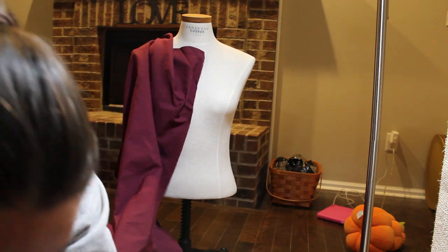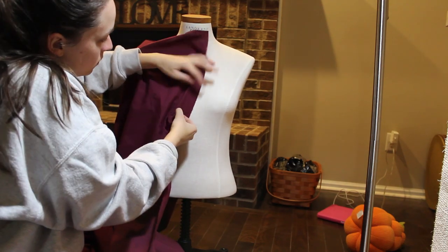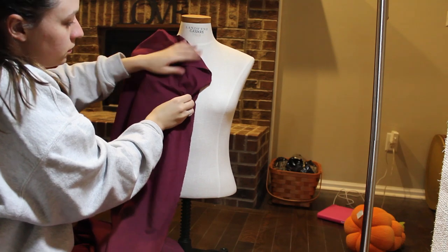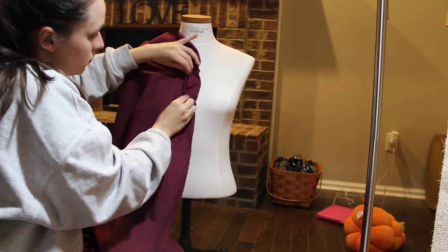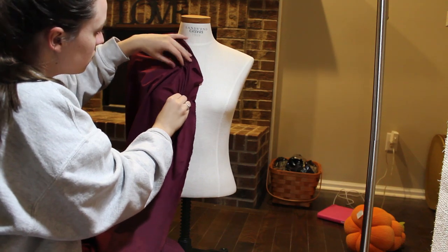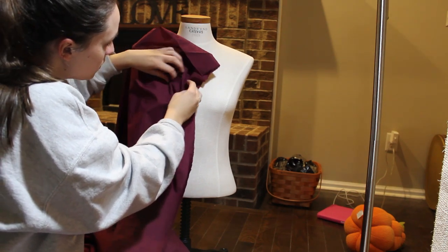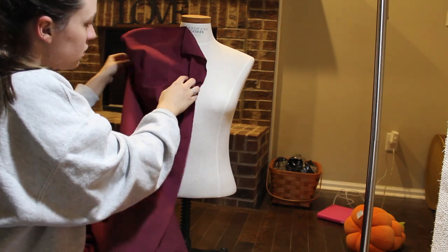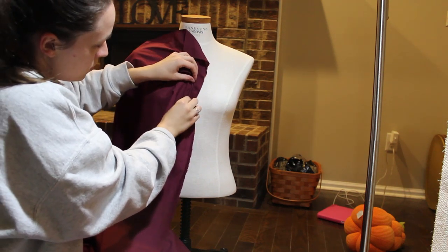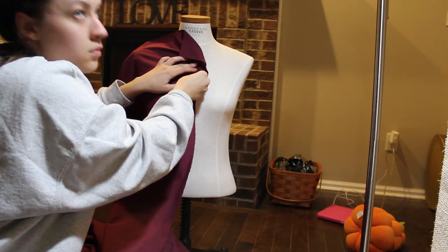I didn't even measure — I eyeballed the whole thing. I used probably five yards in total, though I could have used less. Looking at some pictures it seemed they use less fabric. The front part is a little bit lower than the back, so you basically just have to cut the front part. As long as you make the front and back the same, it's just a big piece — basically making a curtain. You just have to cut out the armhole, but other than that it's extremely simple.